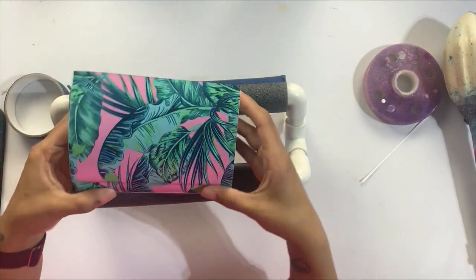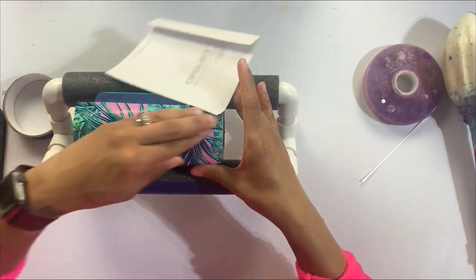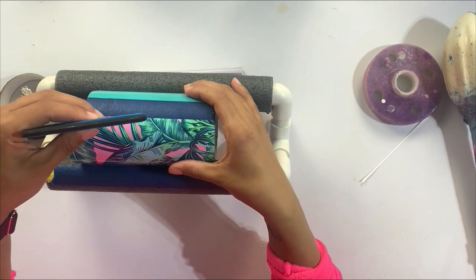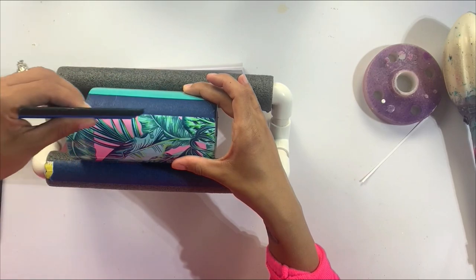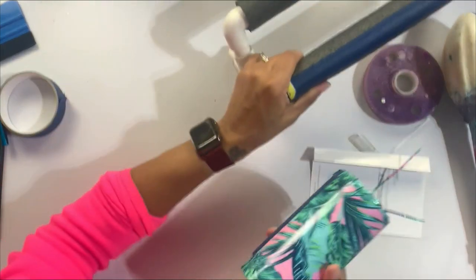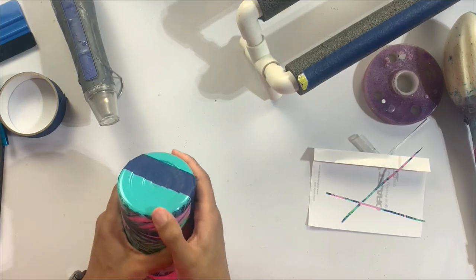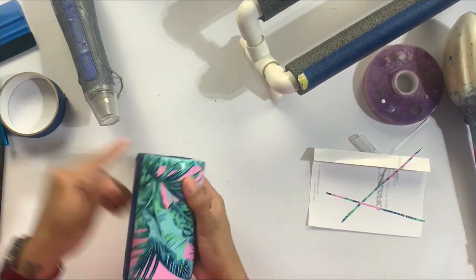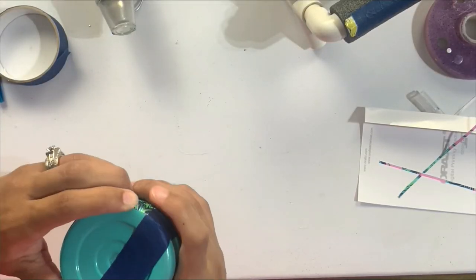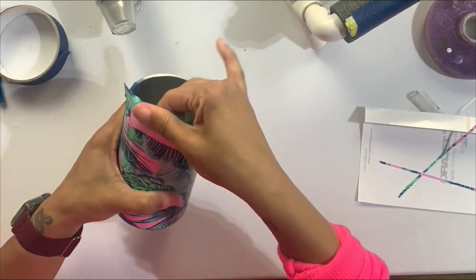Now that I have the halfway point marked, I'm literally just going to adhere a very small section of that vinyl on top of the blue tape and then get the rest of the vinyl applied. I made sure to go all the way down to the bottom of the cup and just push that bottom section down. I cut off the edges to make sure I have a really nice straight line, then use my heat gun and squeegee tool to push down the bottom edge of vinyl, eliminating all creases and any puckering.